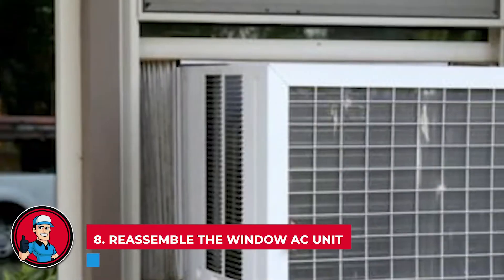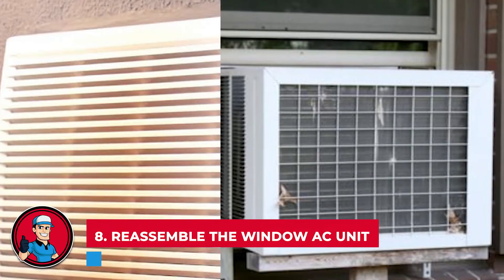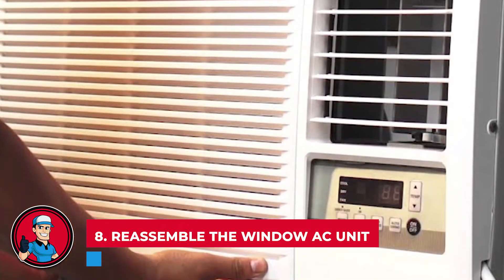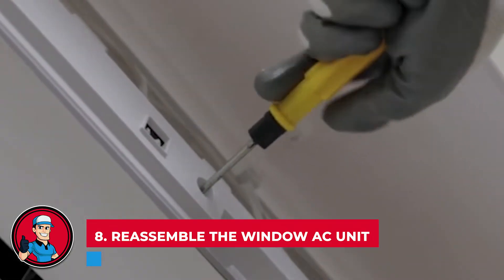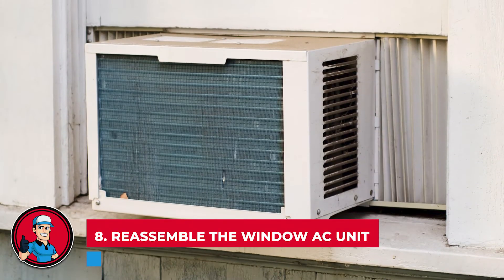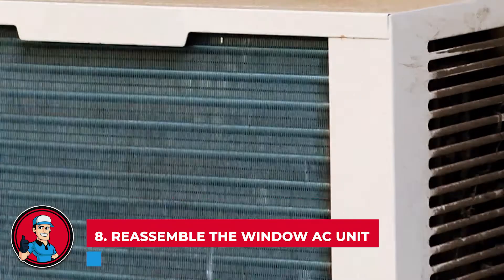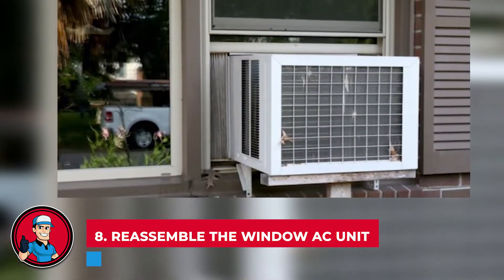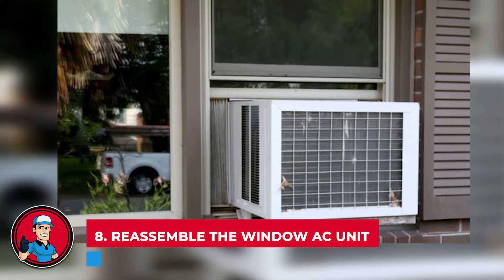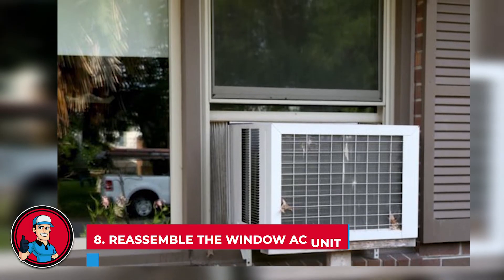Step 8: Reassemble the window AC unit. Once everything is clean, it's time to put the AC unit back together. Screw everything back in place in the correct order and position. It's super handy to take a look at the user manual. Be sure to secure all parts and make sure they snap into place. Then, verify that the window unit is still securely in the window opening.